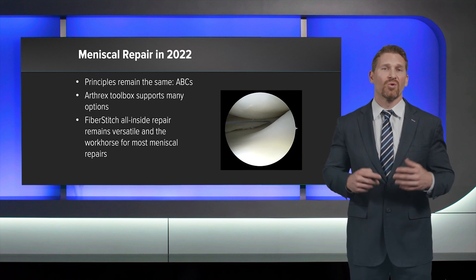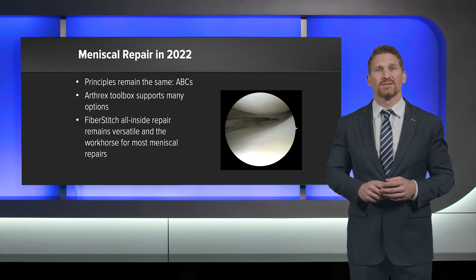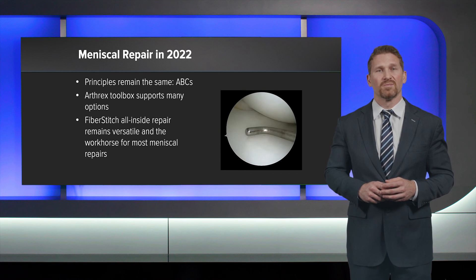In conclusion, for me in 2022, it's important to remember your ABCs of meniscus repair. The Arthrex toolbox allows many options, but the all inside with fiber stitch remains versatile and the workhorse for most meniscus repairs. Thank you very much.